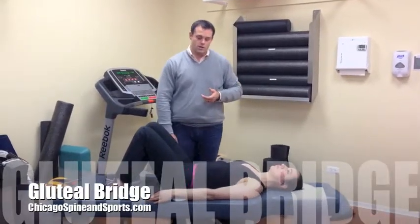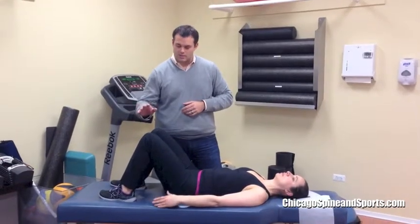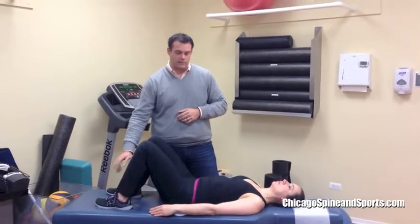The next exercise is a gluteal bridge. What you do is you lay flat on your back in what we call a psoas relaxed position, where your knees are bent and feet are flat on the floor.